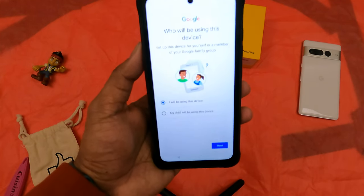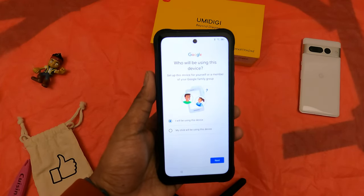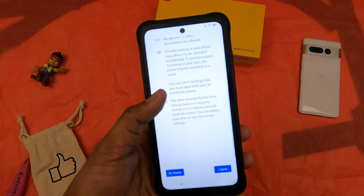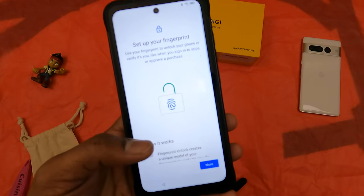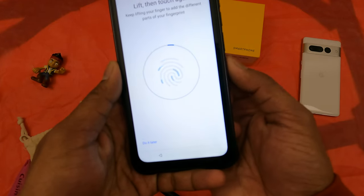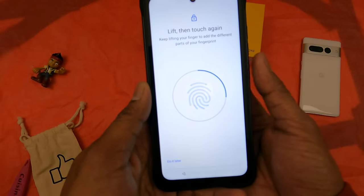We can notice Google's option to help set up the phone for another family member, which is great. It has face unlock using the front camera — it's not IR-enabled — as well as a standard fingerprint sensor on the side. The fingerprint sensor feedback is also good; it vibrates with a nice haptic response.